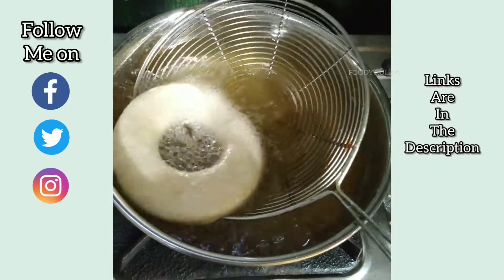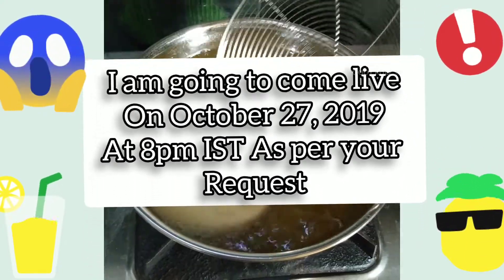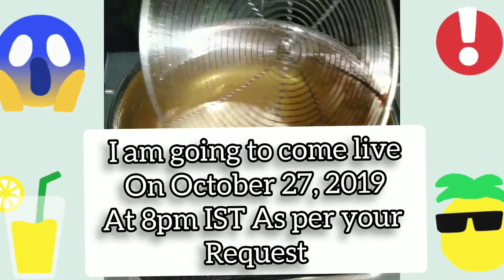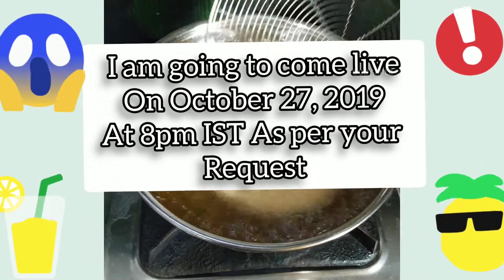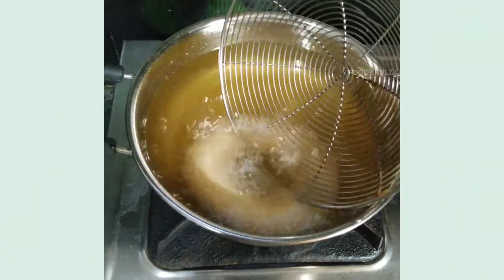There's a small announcement: I'm going to go live on YouTube on October 27, 2019 at 8 p.m. IST (Indian Standard Time), as per your requests. You can ask questions, share experiences, and all that.